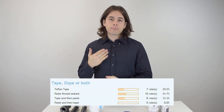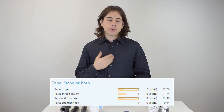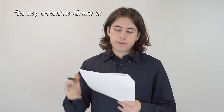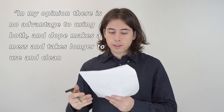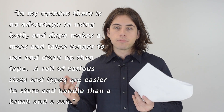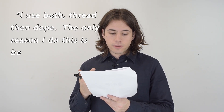Below is a poll asking plumbers what their preferred method is for creating seals, and it seems like using pipe dope by itself is the most popular. Here are a few quotes from actual plumbers on what they prefer. One says: 'In my opinion there's no advantage to using both. Dope makes a mess and takes longer to use and clean up than tape. A roll of tape is easier to store and handle than a brush in a can.'